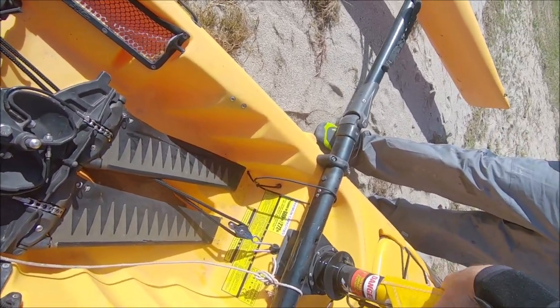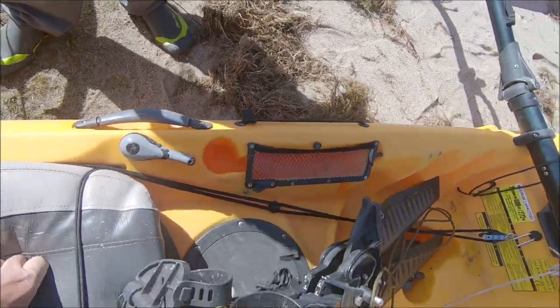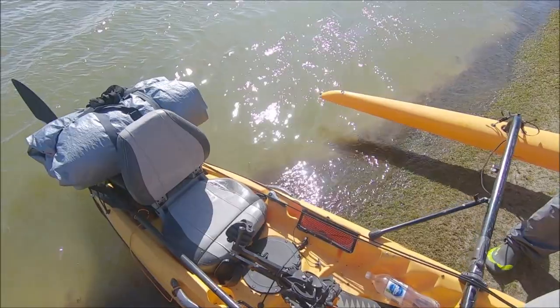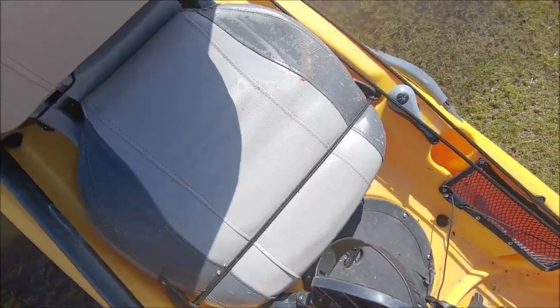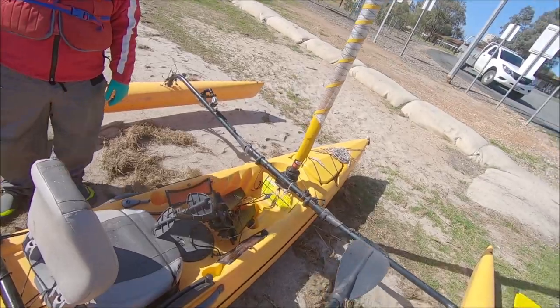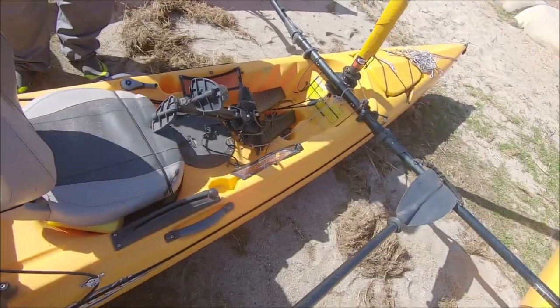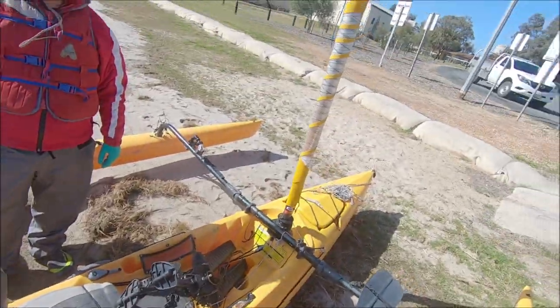Back it off about half a turn. Okay, we take these off so the mirage drives are loose — they're just stowage. And the paddle just goes here like so, so it's out of the way.